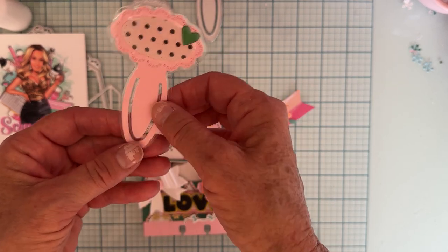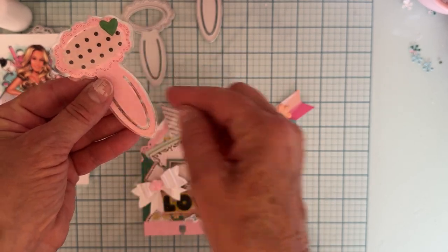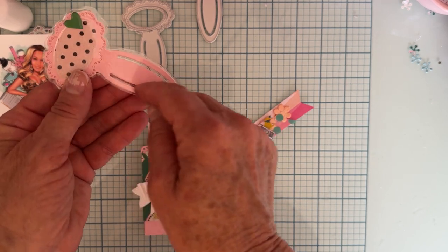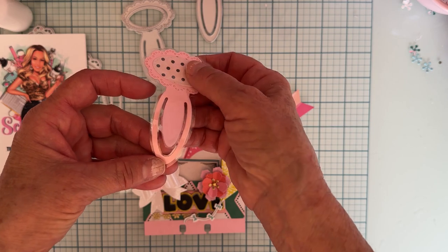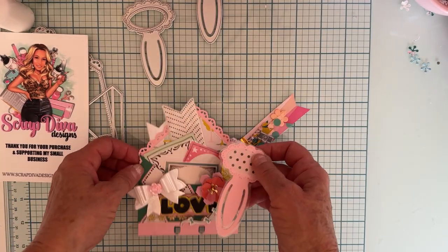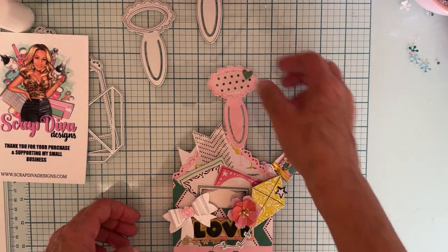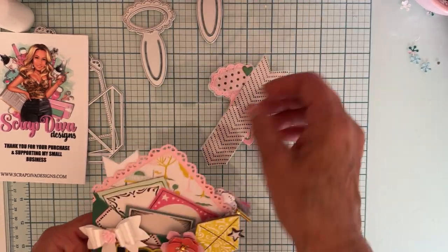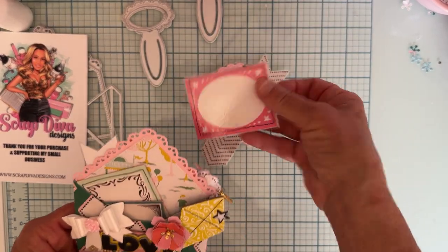Once it was all done, I took my craft knife and cut a slit right around where that cuts out, so it's still all laminated. Then I just stuck in some other pieces that I laminated.